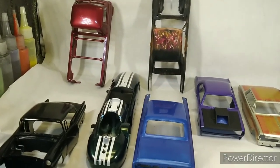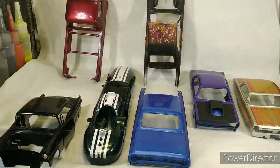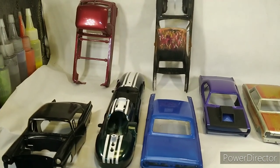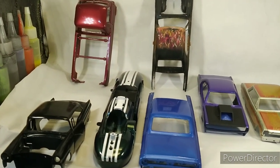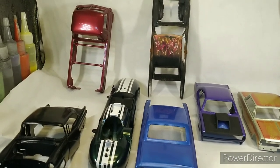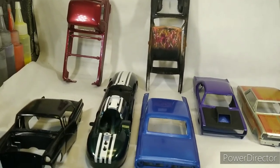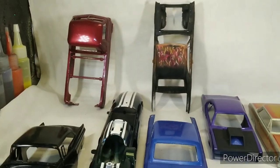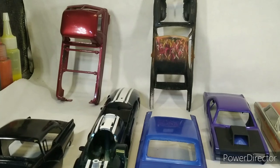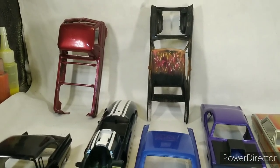Hey, all you YouTube modelers out there, how we doing today? This is Butch with BK Model Cars. We're gonna call this one 'A Little Bit of Nail Polish.' Been talking to a few guys — if you saw a video of a little red airplane out there done in nail polish, there were a lot of questions brought up, and this is what I know.